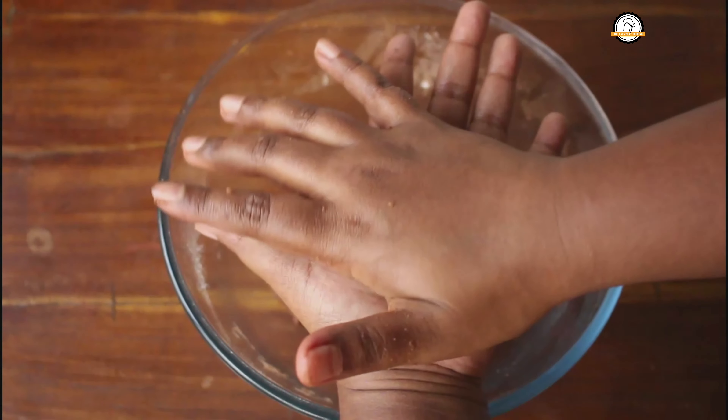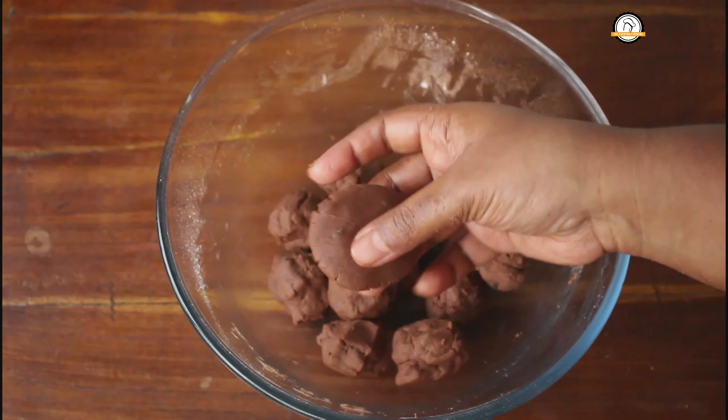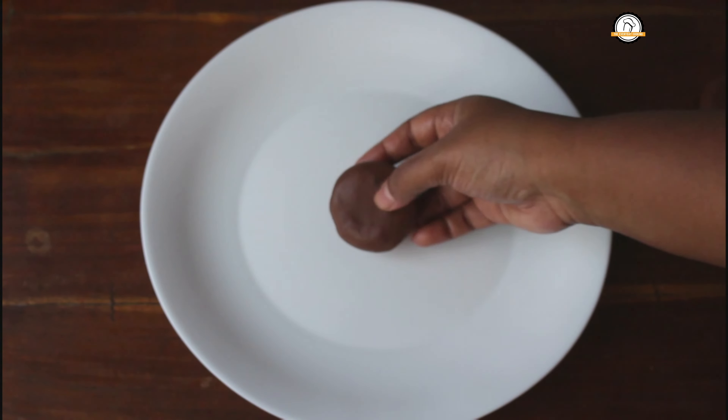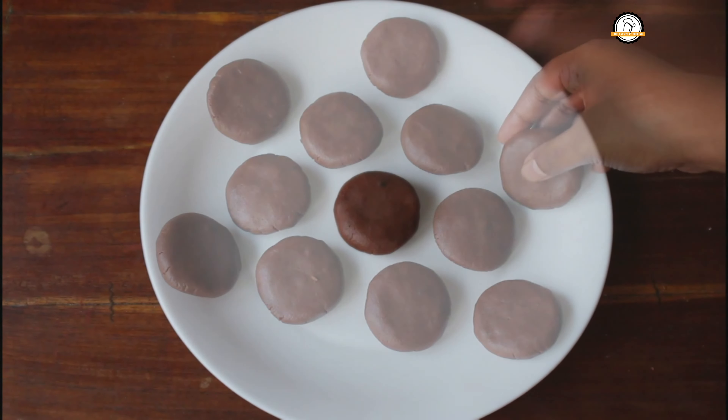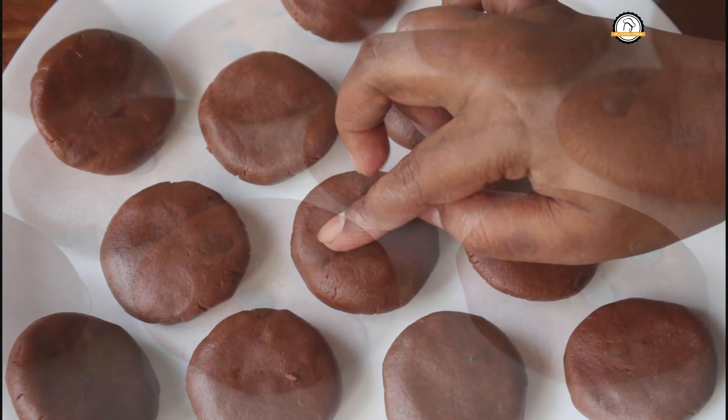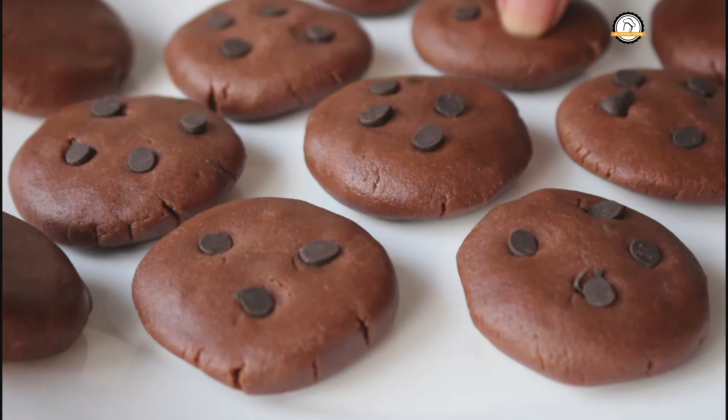The cookie dough is ready. Let us divide this into small parts. Take one ball, make it smooth, and press it — don't make it too thin. One is ready. Do the same for the other balls.